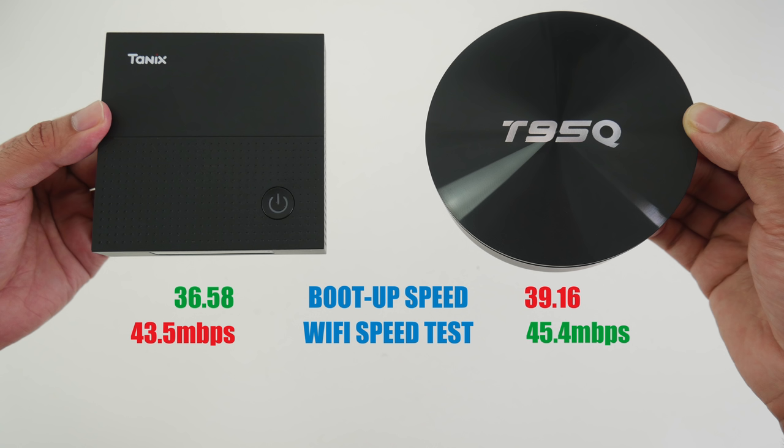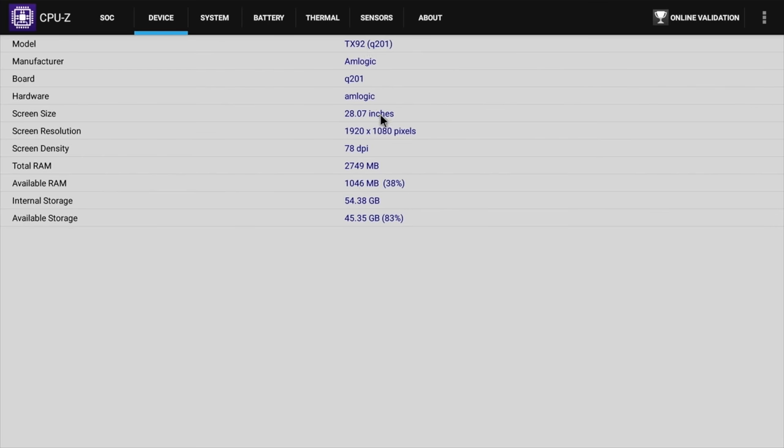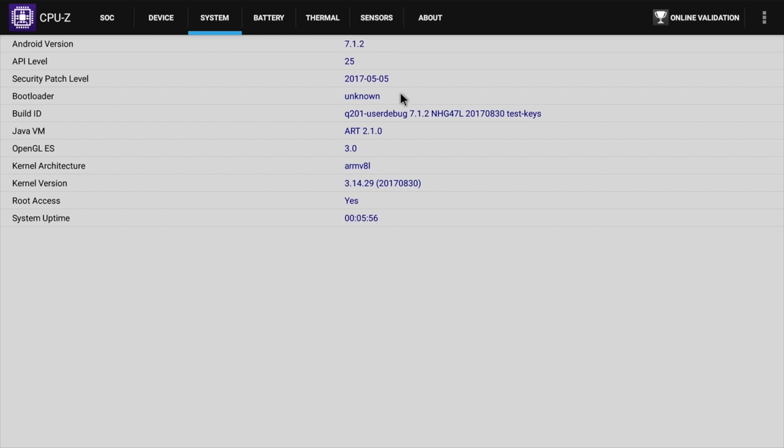Next we'll look at clock speeds and CPU information. Here is the CPU-Z information for the TX92. It has 8 cores — 4 clocked at a maximum speed of 1.51 GHz and the other 4 clocked at 1 GHz. The TANIX is advertised with the S912 at 2 GHz, but that information is not accurate — it's actually 1.51 GHz. This box runs Android 7.1.2 and comes rooted as standard.